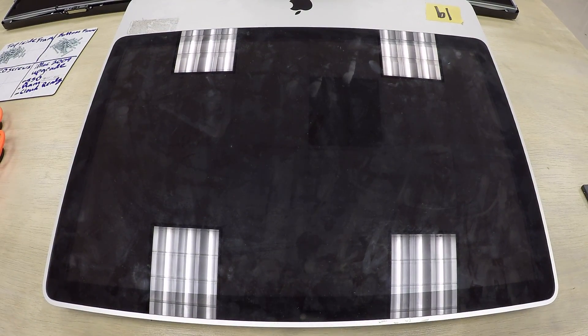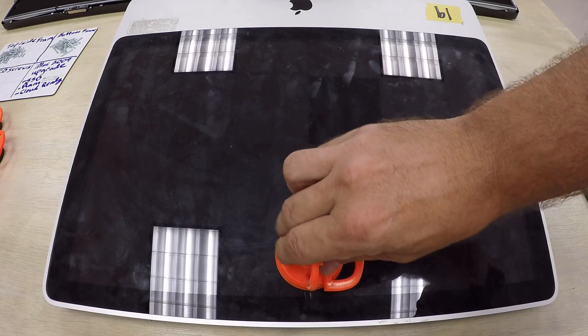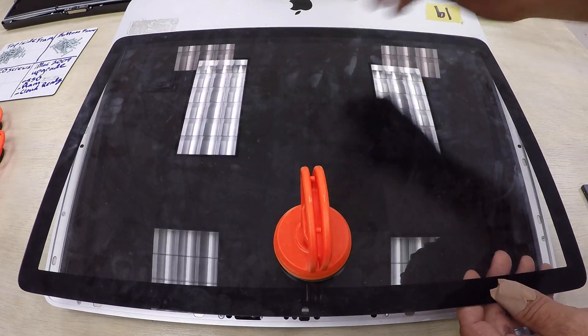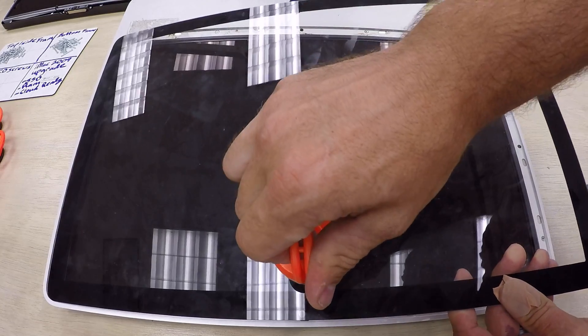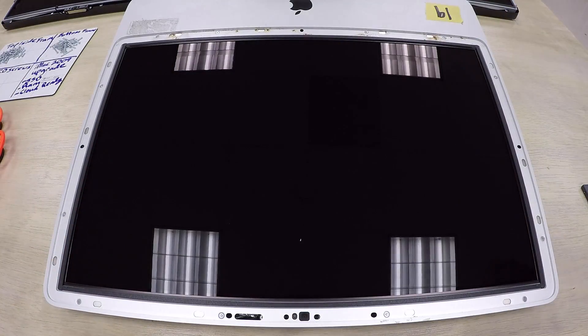The first step is to lay the iMac down on its back and use a suction cup tool — I'll have a link in the video description. You're going to evenly lift on the top part of the glass while supporting the back, because if you don't, you'll either break the metal pins or shatter the glass.